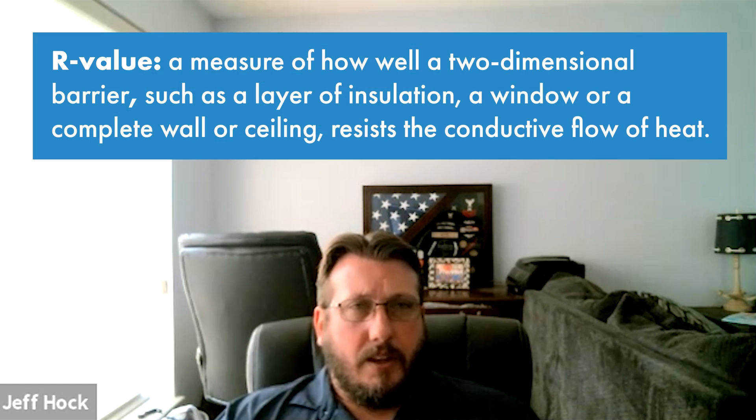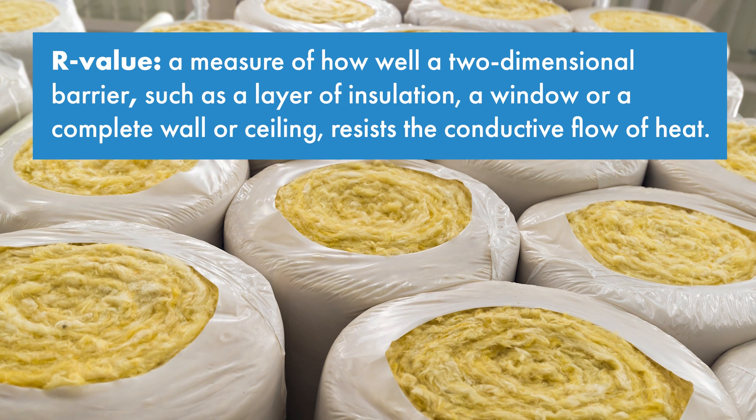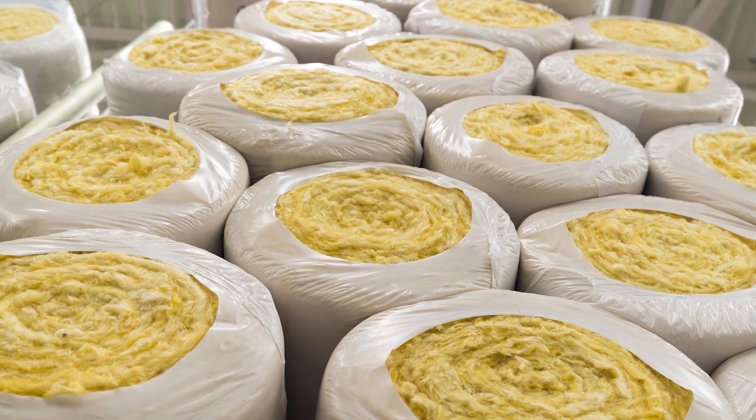They are also very energy efficient. They have a very dense closed cell foam core, and that usually provides a better R-value than glass fiber insulation in a much smaller package. So highly energy efficient and very fast and easy to install.